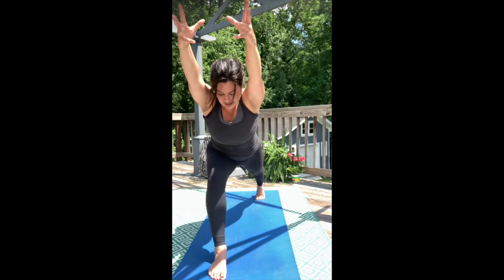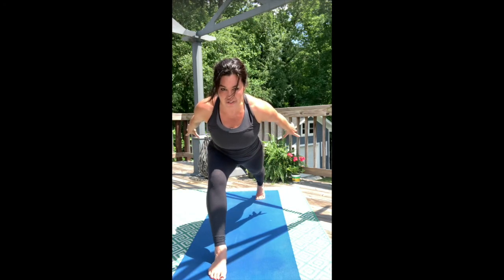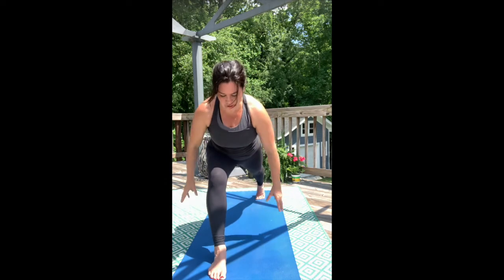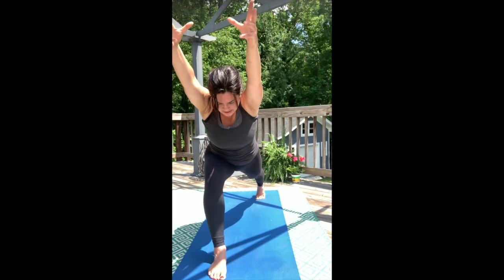Exhale, arms overhead. Inhale, arms back behind you. Exhale, one more time. Hover and lower. Inhale, pitch forward — airplane arms. Exhale, reach overhead.